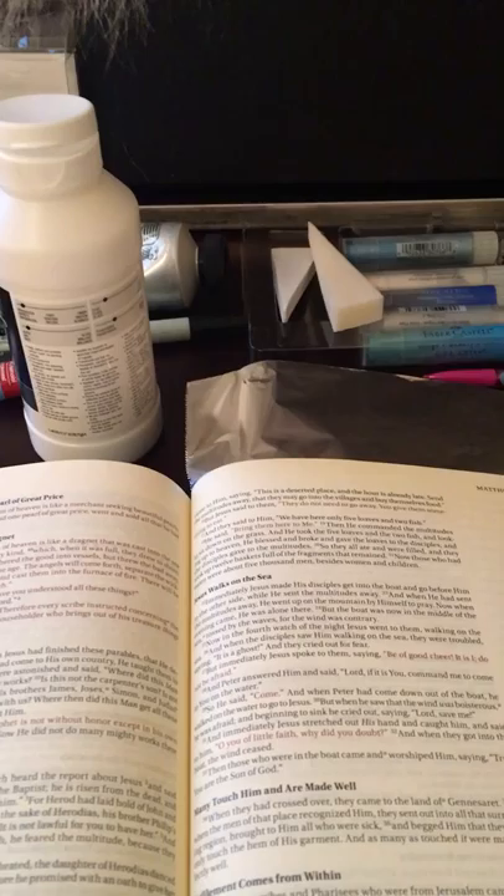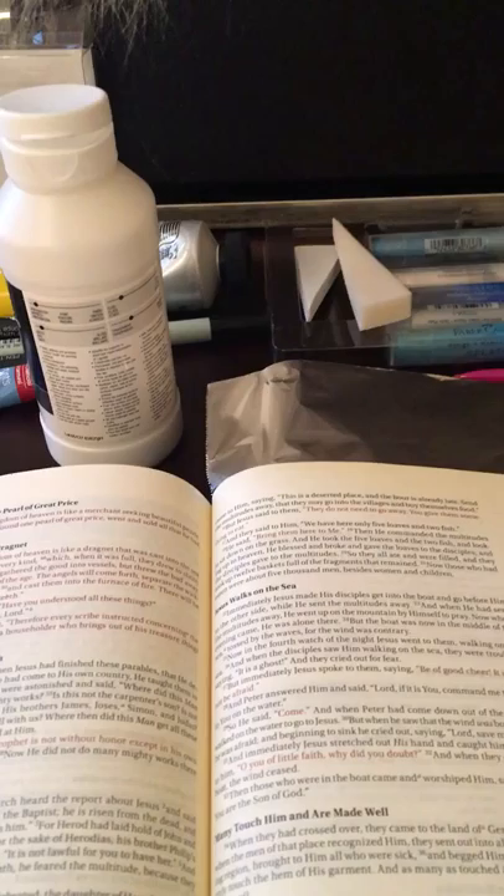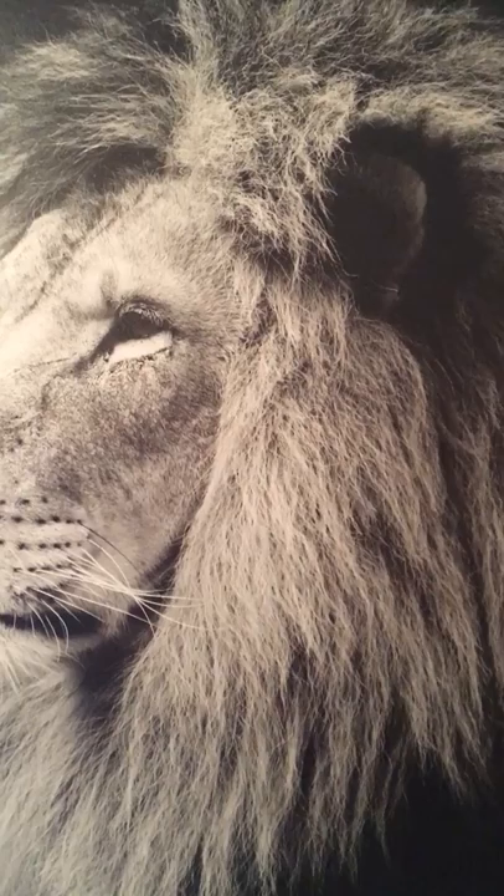Hey, this is Jamie from hispresence.com again, and I am sitting here in front of my desk that I have been using to do my creative Bible journaling. I think that putting all this stuff away is kind of overrated if I'm going to be using it often, and I happen to have a corner in my house where I could have this stuff out on my desk. I've got a little painting sitting on it — I always like to look at that, it's kind of inspiring.